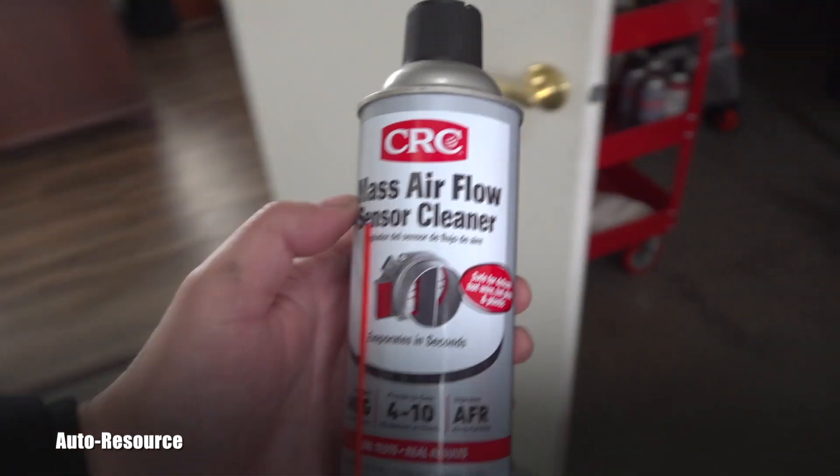That was just a quick tech video about the Honda on the AutoResource channel. Thanks for watching — be subscribed, way more coming your way soon.